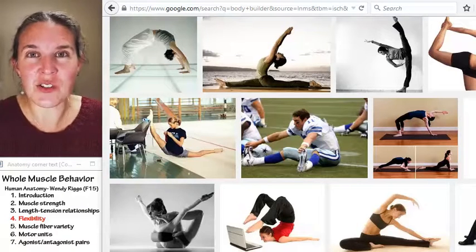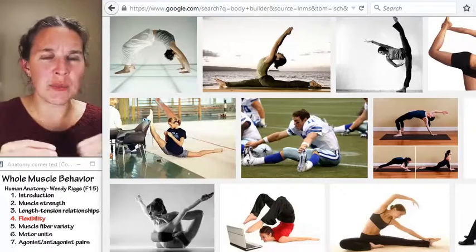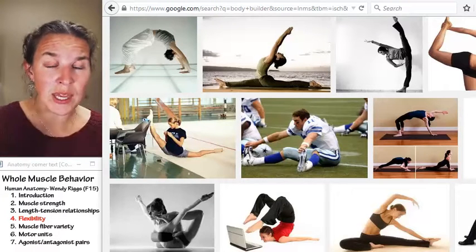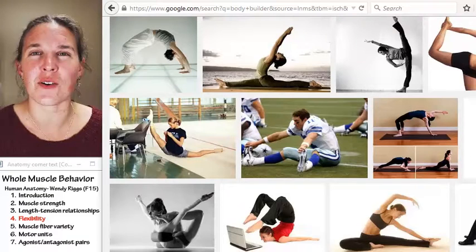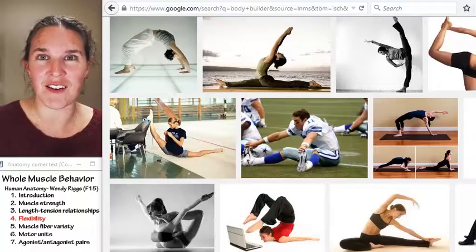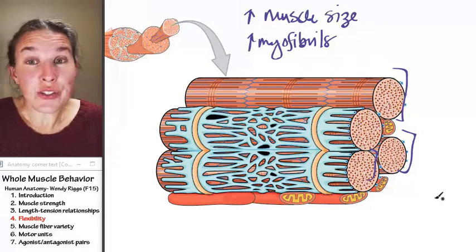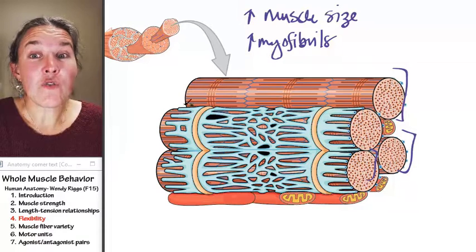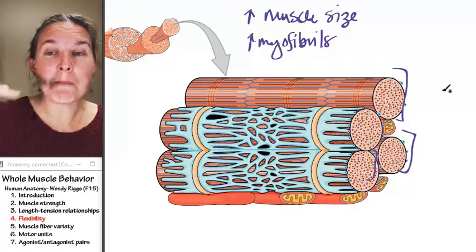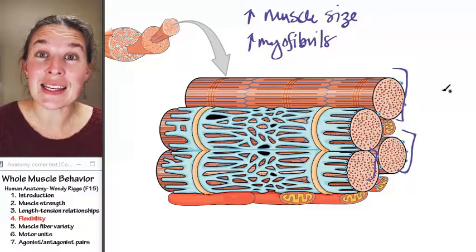Of course, we must have an answer for that — speculate. You don't add new muscle fibers on the ends of your muscle organ, so we know we can't add muscle fibers. How are you going to make the muscle organ longer? You could start by making the myofibrils longer, and the way to think about making myofibrils longer is to think about adding sarcomeres.